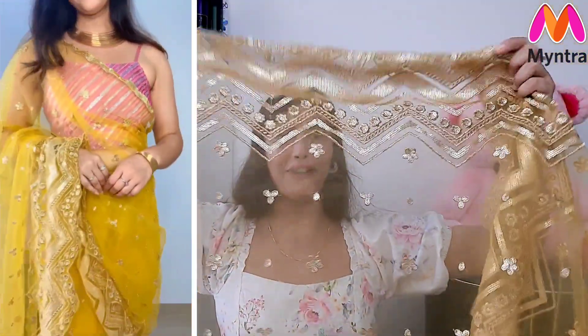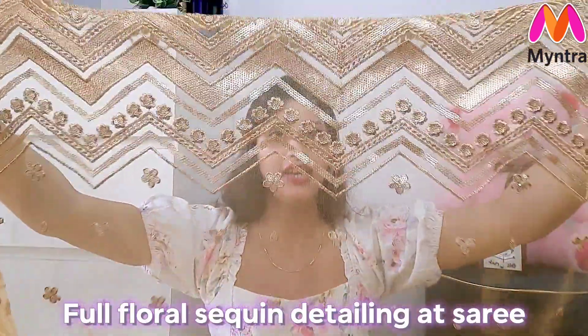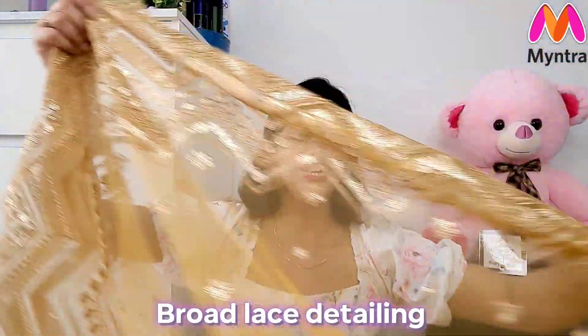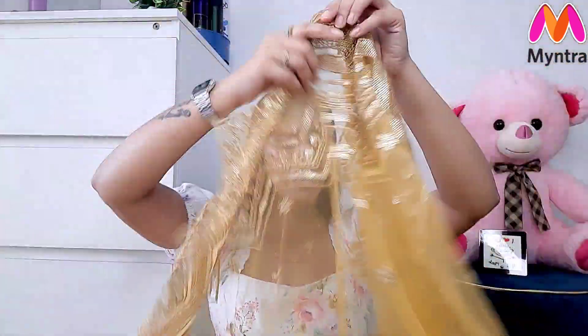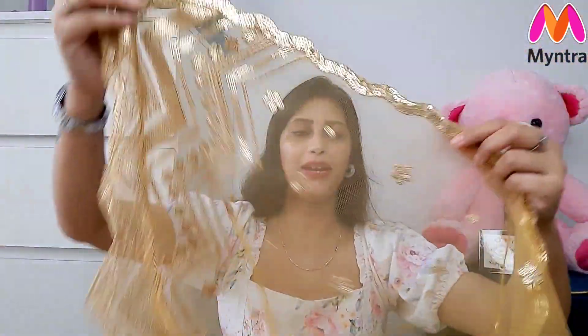You will get a complete 5.5 meter saree. There is small body work throughout, and you can see the whole body work. The pallu has an anchor design, and the anchor is also part of the border. It is a very unique and sweet look.